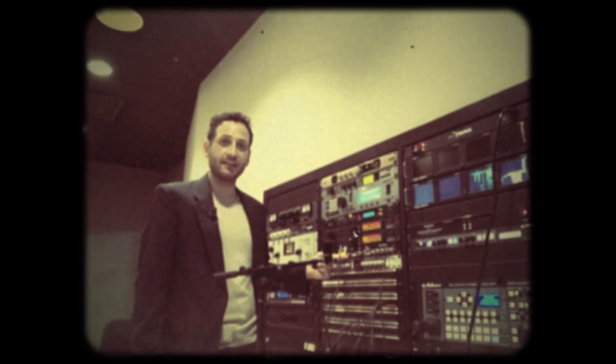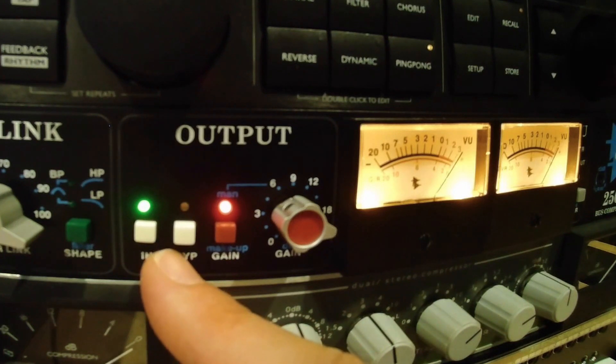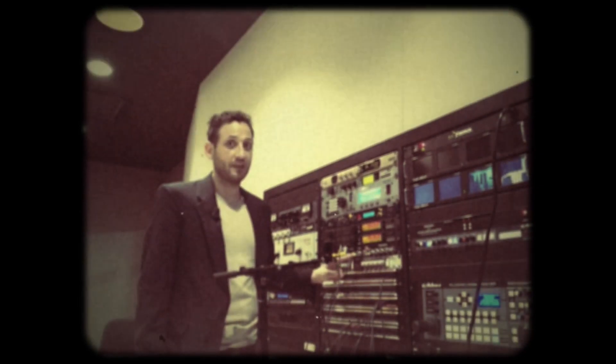Now we're really getting somewhere. Here is the signal in, and here we are in bypass. The amplitude of the kick drum hasn't changed, but just about everything else has.